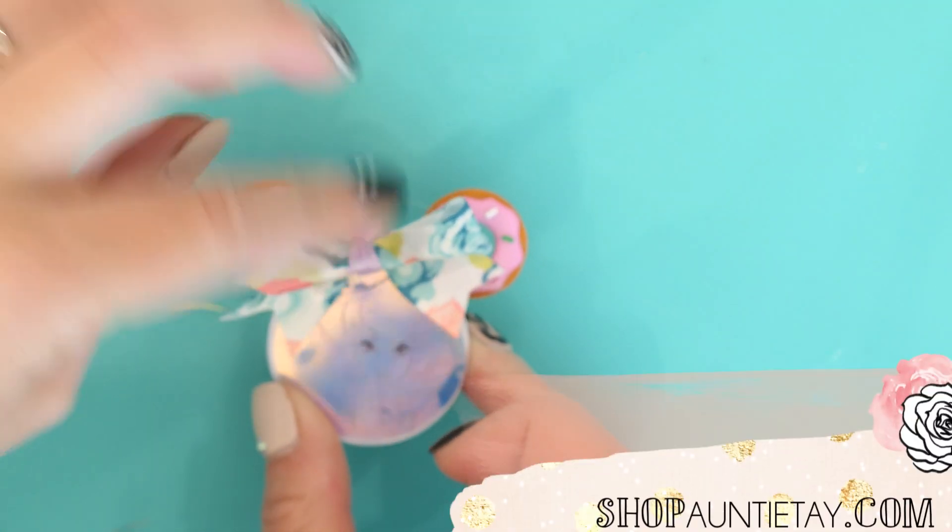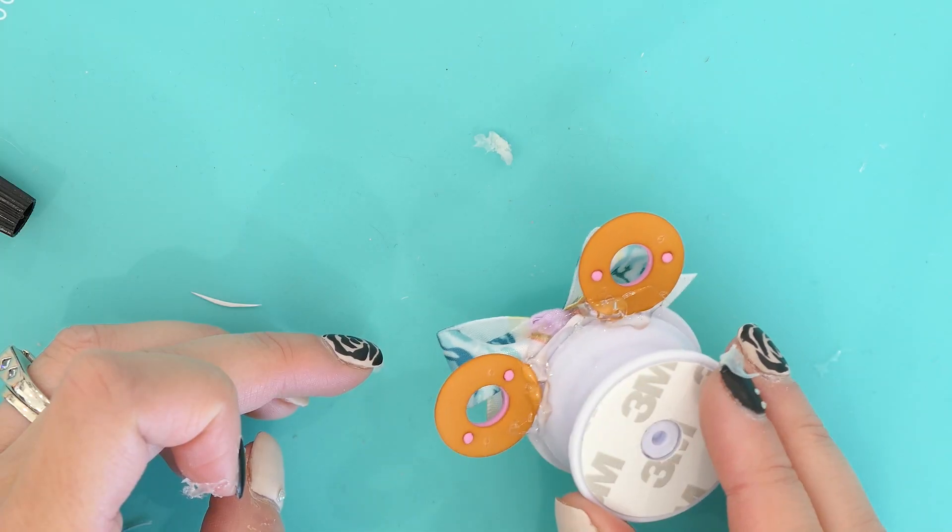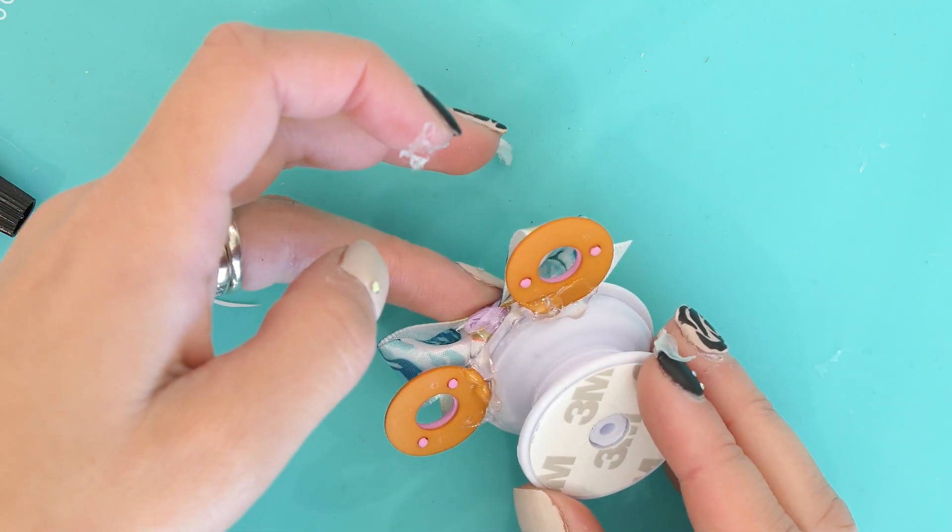This one is actually one that I did with holographic printable sticker paper, which you can also get on shoppingtoday.com. I have another video on how to do that as well. And that's it!